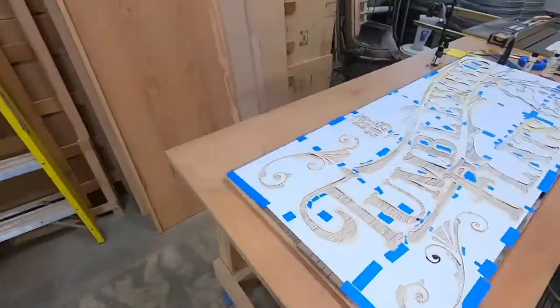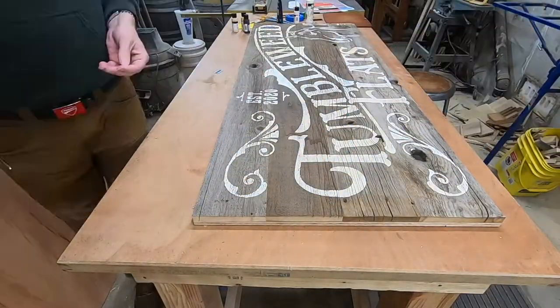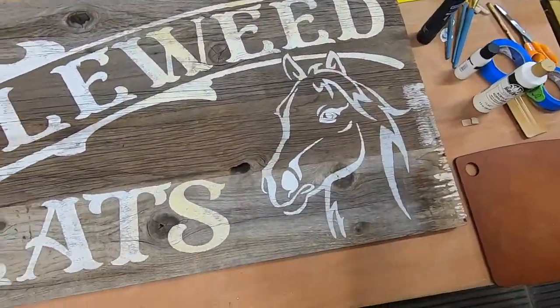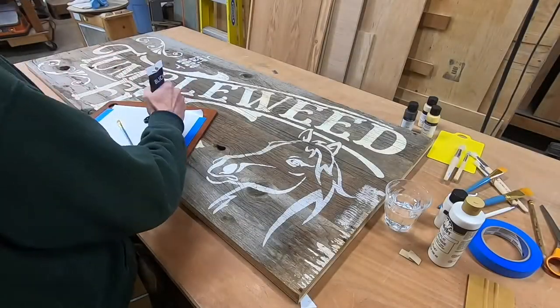I get some help from Bailey because this is going to be unwieldy to get the stencil off — and there it goes. Kind of an aged sign; you can see how the color shifts. You'll get a better look at that in a moment.